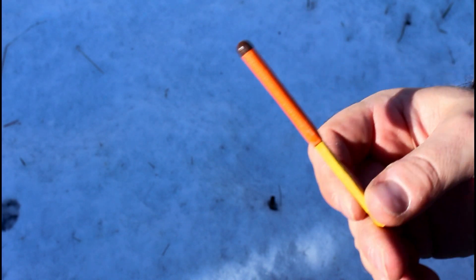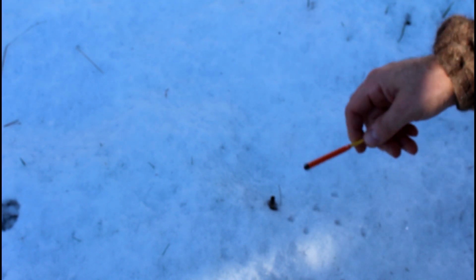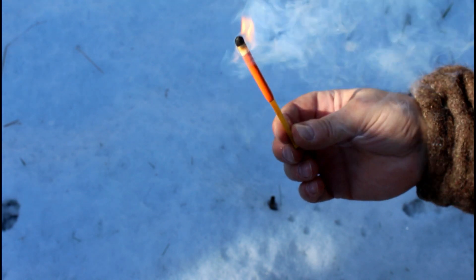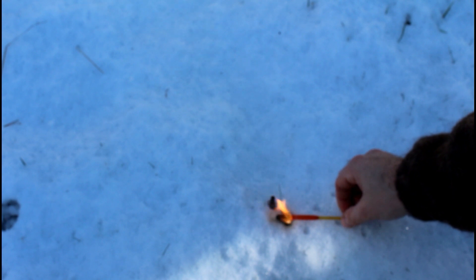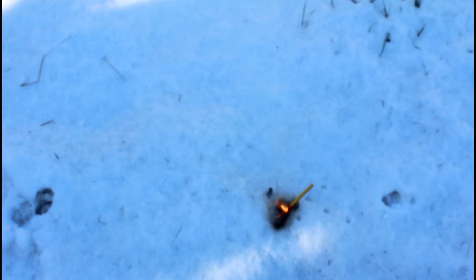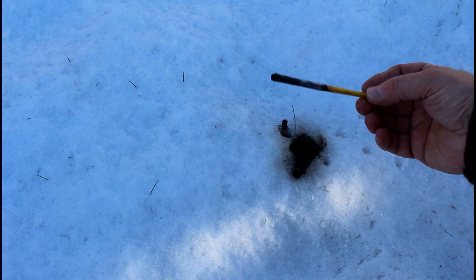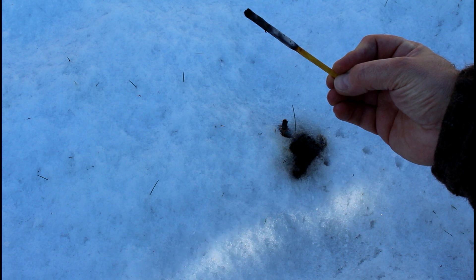Right, so there's one match there. That's very nice - still burning, that's pretty good, a good long time there, all the way down to my fingers. You still have a bit of wood there if you want to add to a fire for emergencies.